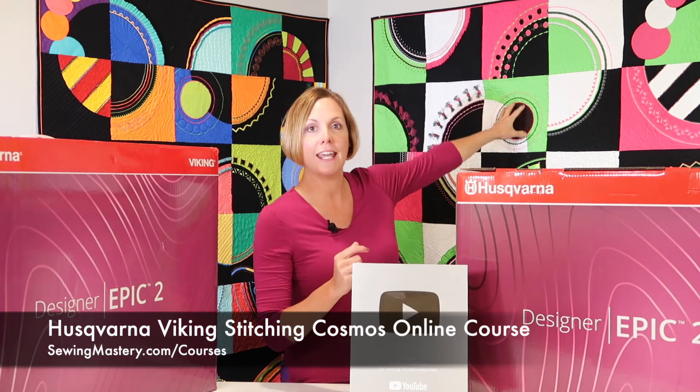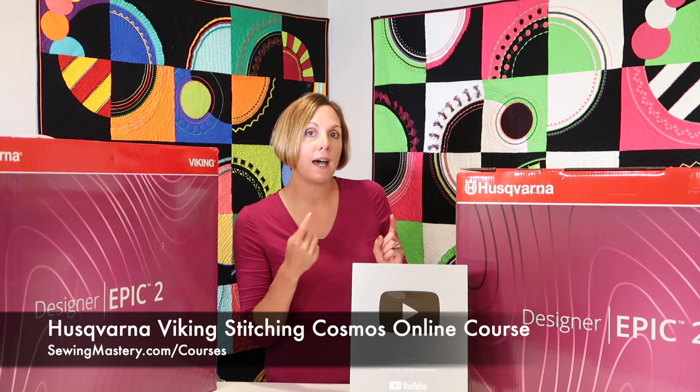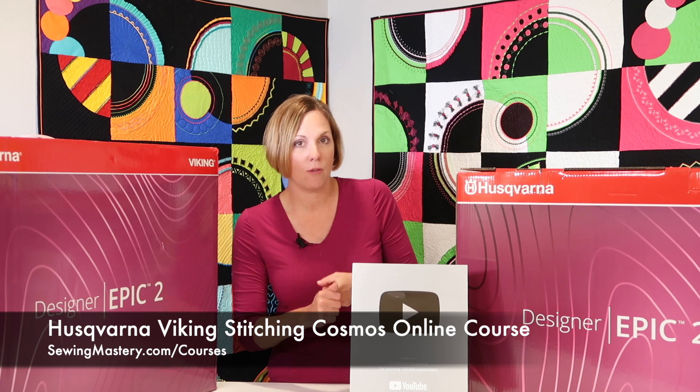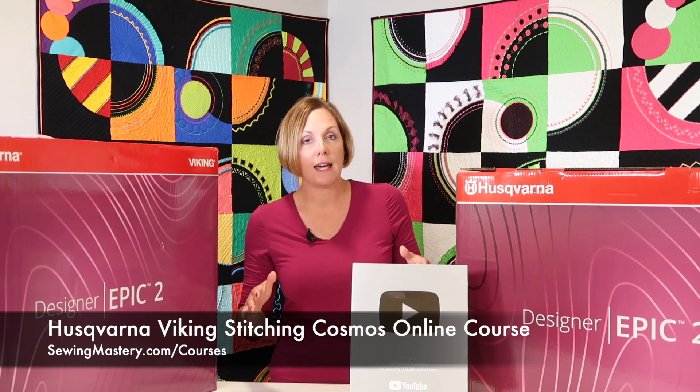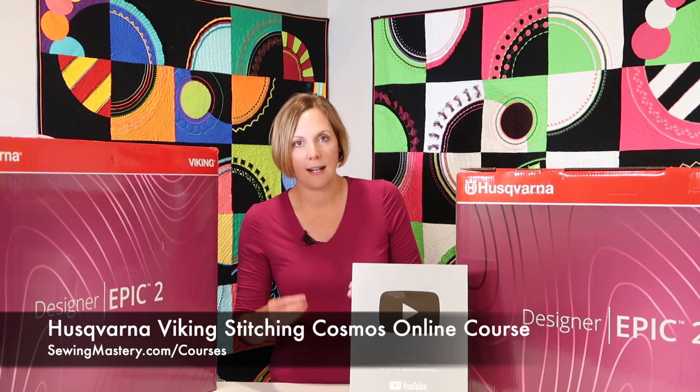We also have some online courses that we have filmed over the years. One of them is our Husqvarna Viking Stitching Cosmos Quilt, where you work through a lot of different accessories. We filmed that on the Viking Epic One. Everything you see in that course is going to relate to this machine — you have more features and more stitches, but we're focusing on good, solid sewing techniques. We also have an Embroidery Essentials online course, also filmed on a Viking Epic, so very similar to your machine. The repetition is what's going to help you master that machine.